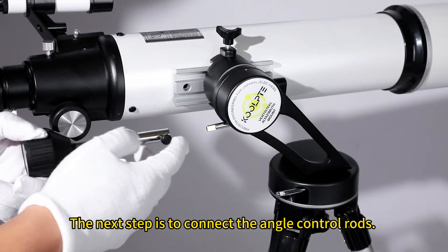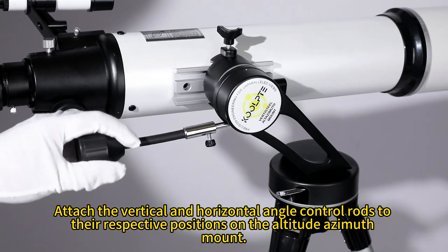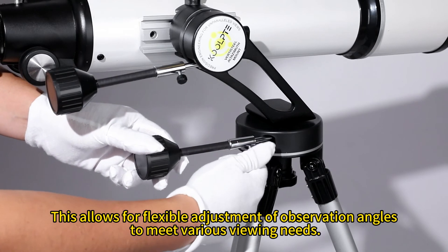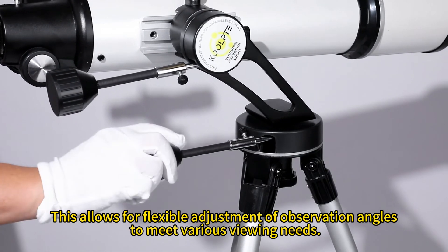The next step is to connect the angle control rods. Attach the vertical and horizontal angle control rods to their respective positions on the altitude estimate mount. This allows for flexible adjustment of observation angles to meet various viewing needs.